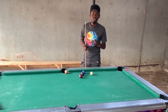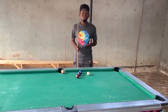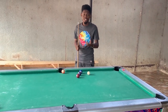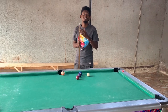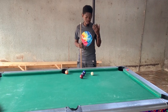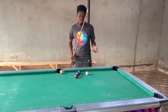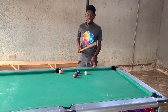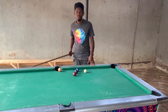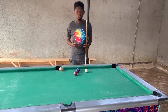Ili uweza kupiga kick shots, ndiyo, pia kuna aiming systems. Na aiming systems ni the same — hama kutofautiana ni zile zile. Kama alielezea mwenzangu Kukomuzi, kuna diamonds na njia ya pili. Ni just aiming katikati ya mikira yako na shimo. Then unapiga — kuna uweza kupiga pictures or the shots.